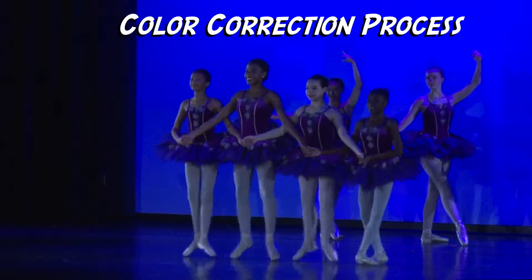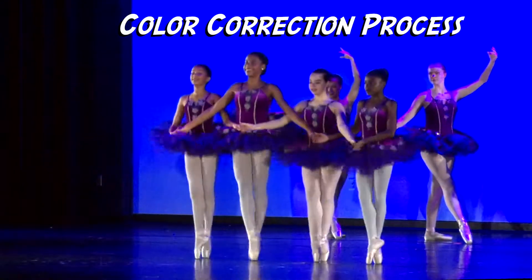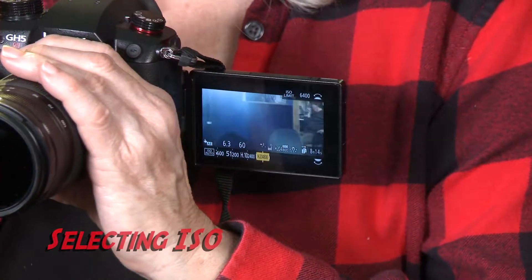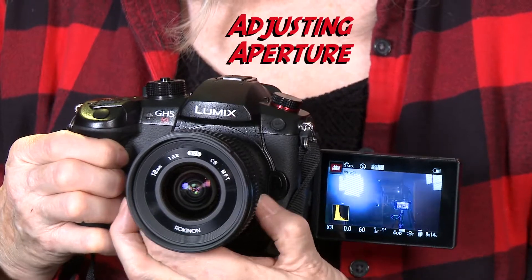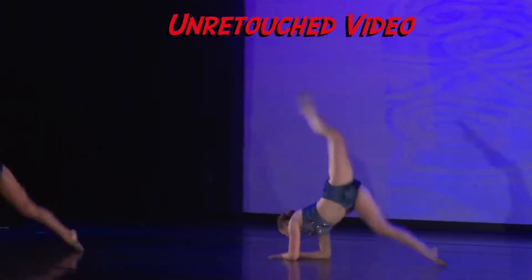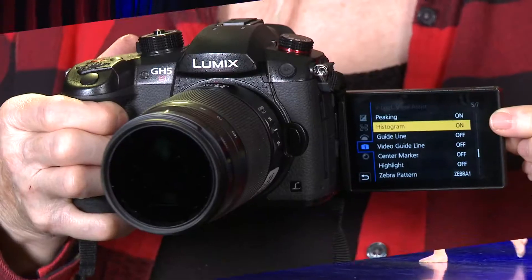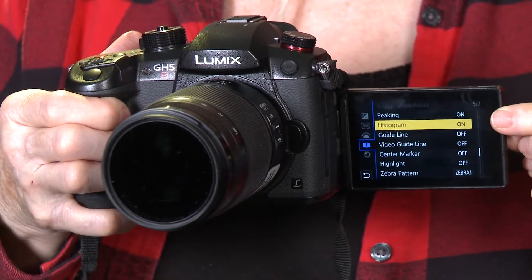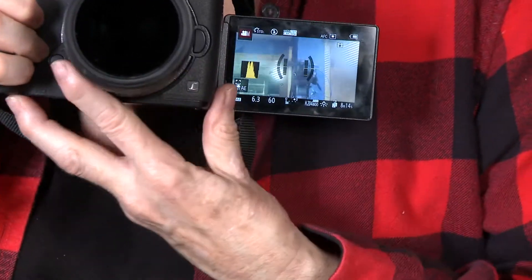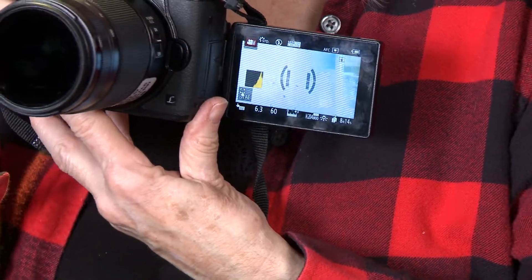We always color correct in post, so as long as you're using a manual white balance setting that looks something like what you see visually, you should be okay. We also prefer to set the ISO, aperture, and shutter speed manually instead of letting the camera choose them. This prevents undesirable brightness changes in the middle of a shot. Setting the camera to display a histogram will help determine whether the image is properly exposed. You want to see most of the histogram showing in the middle, rather than being clustered toward the upper or lower end.